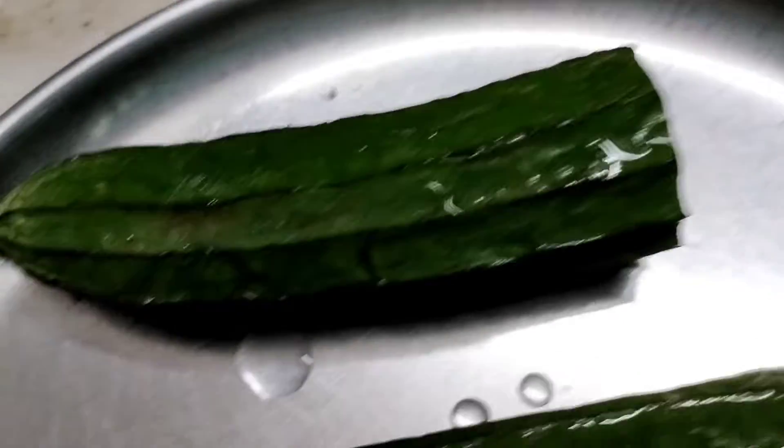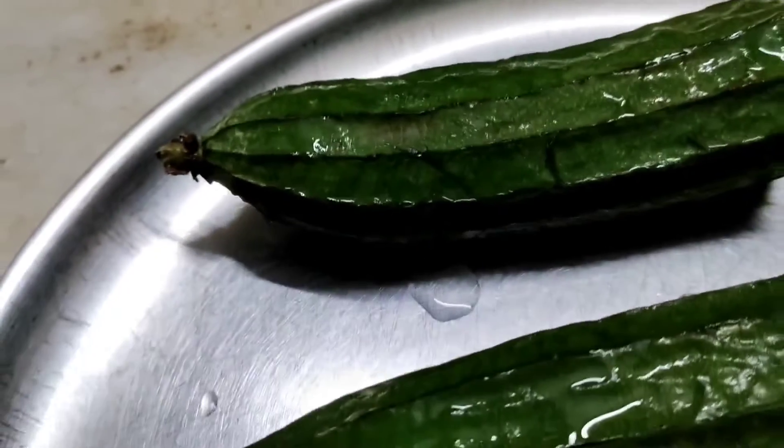I am Isha and you are watching Explore with Isha. If you are new here, I post content about food and cooking and travel.